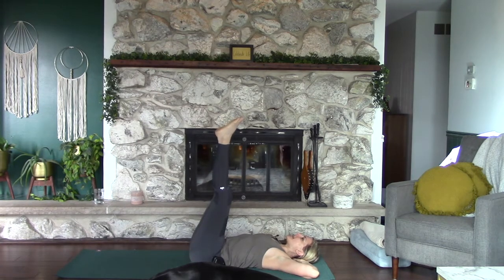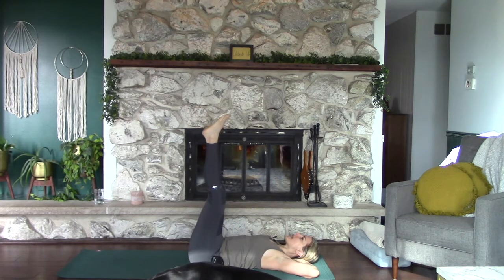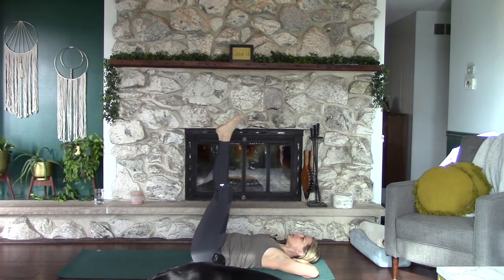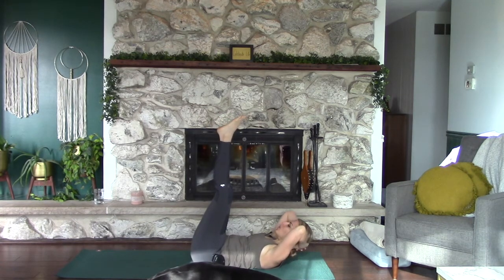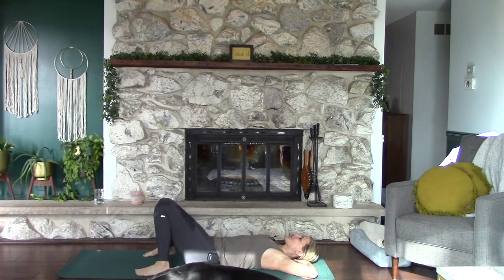Let's do two more rounds: exhale chest, inhale down, exhale pelvis, inhale down, exhale both — hold here for 10, 9, 8, breathe, 7, 6, 5, 4, 3, 2, 1. Very good. Just relax for a second, bring your feet down to the ground.